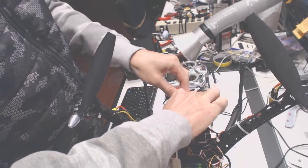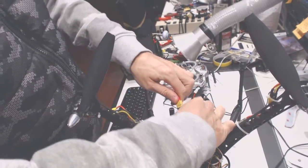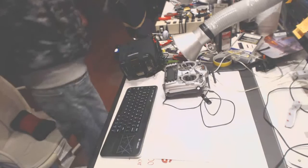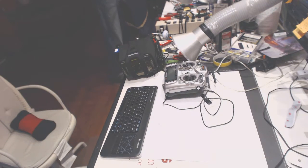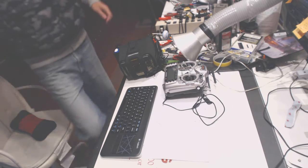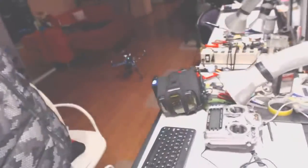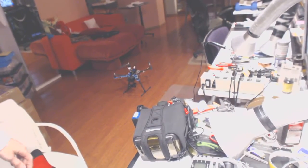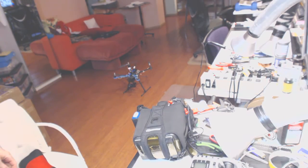We power it up, like that. Let's put it in the middle of the room — hope you can see it. Alright, no light.